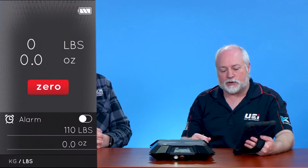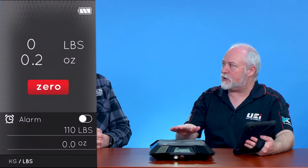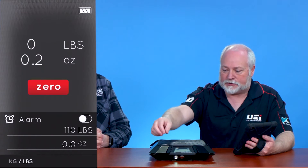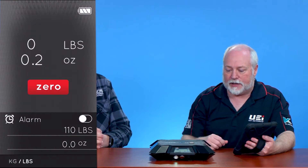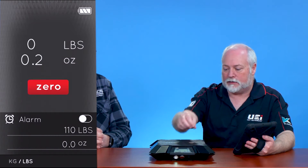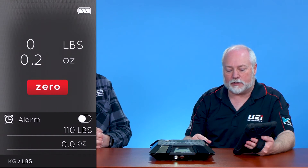Some other nice features of this scale — we've got a very consistent reading across the pads. You don't have to worry about perfectly centering your cylinder on here. You can see I put a little quarter on there, over there on the edge, then here in the center, and I'm still getting the same reading regardless of where I put that coin on the pad. By the way, this has a quarter ounce resolution, so that's what it goes down to. And it doesn't have to be perfectly level — even if I tip the scale up a little bit, I'm going to get a consistent reading with the weight of that quarter on that pad.